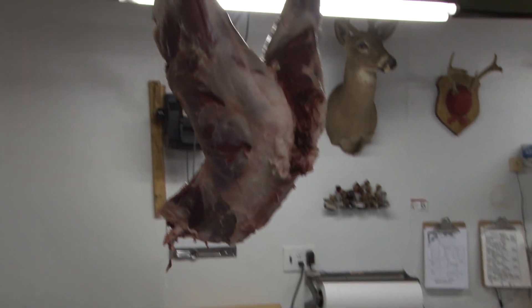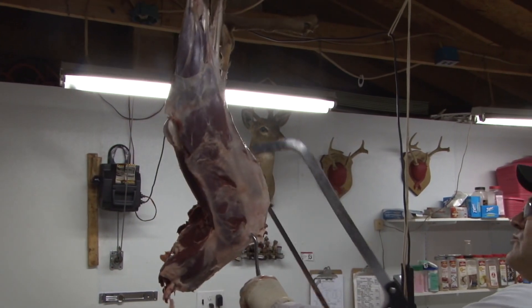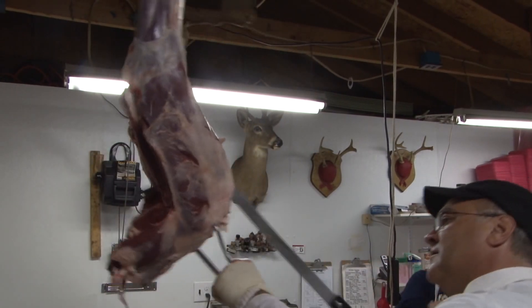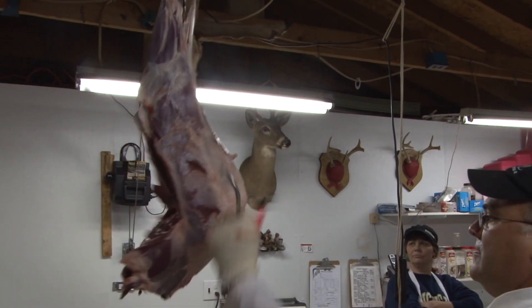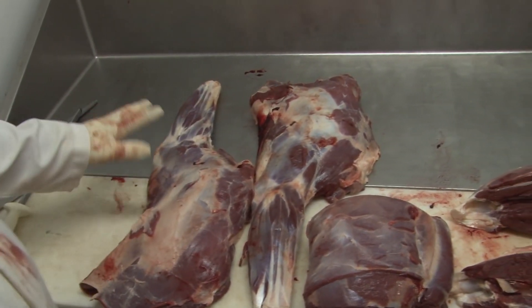What you have left is your two hind quarters. This is a little bit harder — you really need a hook on this. Take it right in the middle here and split it, and there you've got your two hind quarters.